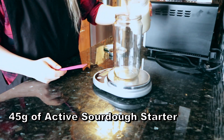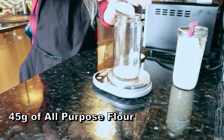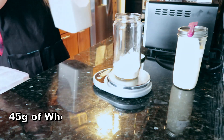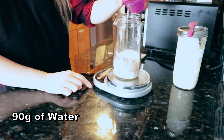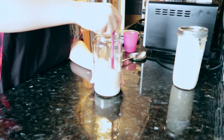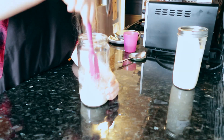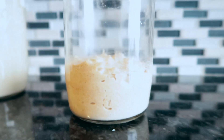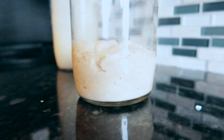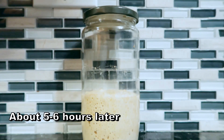Start with 45 grams of starter in a large jar — I use recycled jars whenever possible. Add 45 grams of all-purpose flour and then 45 grams of whole wheat flour. The whole wheat flour will give our bread a nice hearty flavor. To top that off, add 90 grams of warm water and mix very thoroughly. Scrape the sides of the jar and try not to leave any streaky dry spots of flour behind. Loosely cover the jar with a lid and set it to the side for the next few hours.